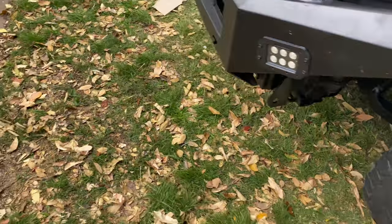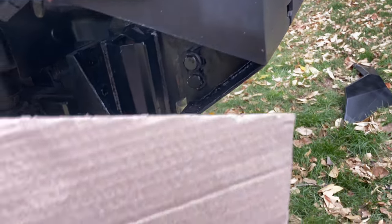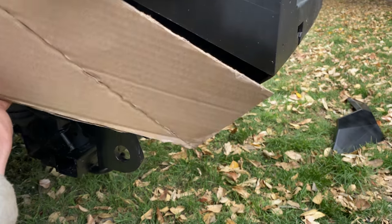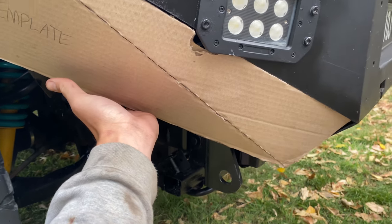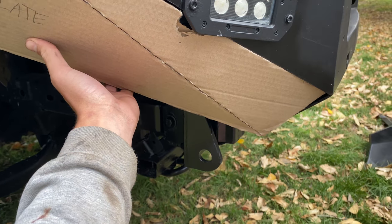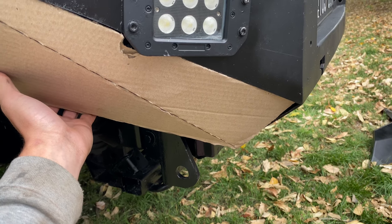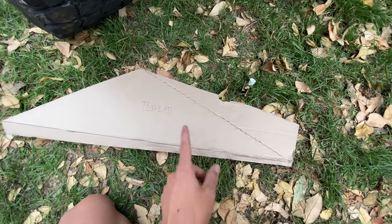What I did is use some cardboard — I used the body lines and this is what I've come up with. It's going to sit like that and connect up there. I've got to get that bent up tomorrow and welded on, and then I'll repaint the whole bull bar just until I get it powder coated properly.